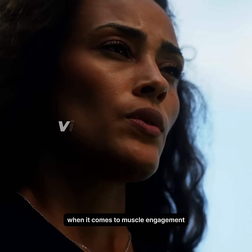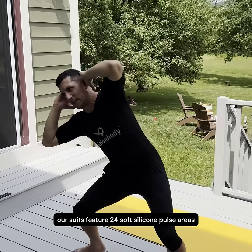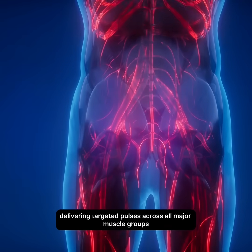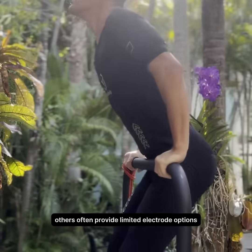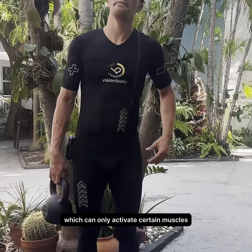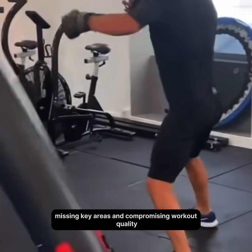When it comes to muscle engagement, Vision Body goes further. Our suits feature 24 soft silicone pulse areas, delivering targeted pulses across all major muscle groups for a balanced and intense workout. Others often provide limited electrode options, which can only activate certain muscles, missing key areas and compromising workout quality.